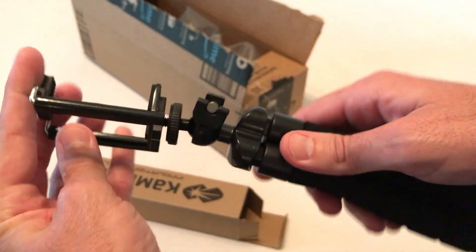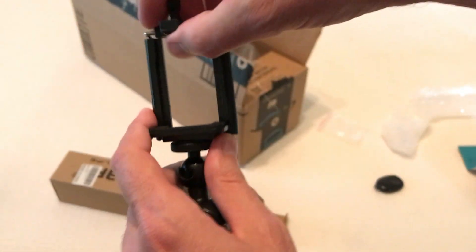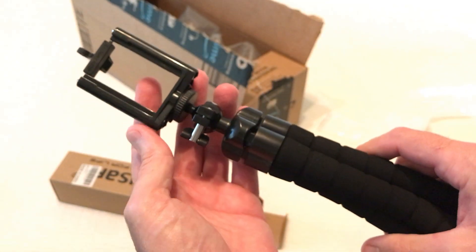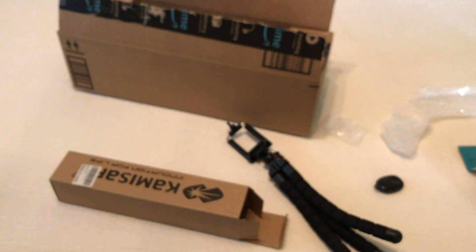And then the cell phone mount — it has a threaded bottom, so if you need it you can thread this to the top and then mount your cell phone on the inside. Anyway, that is a quick unboxing of everything that comes with it. I hope it helps you.